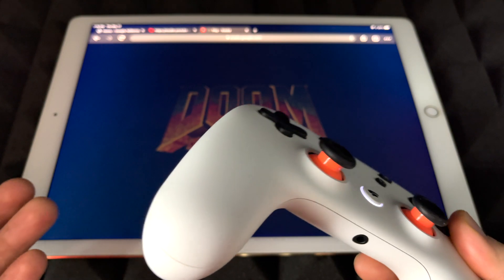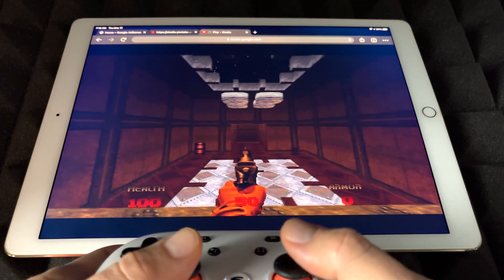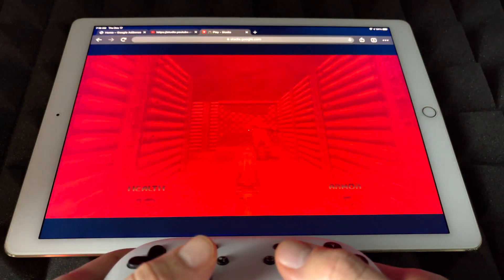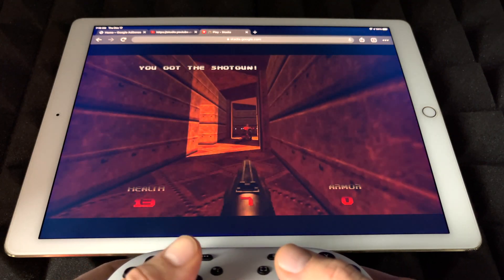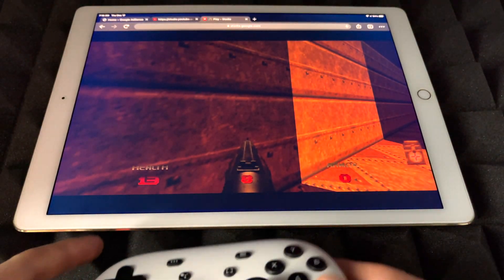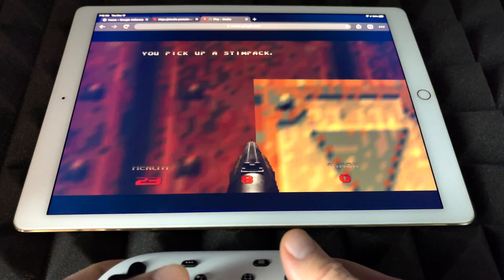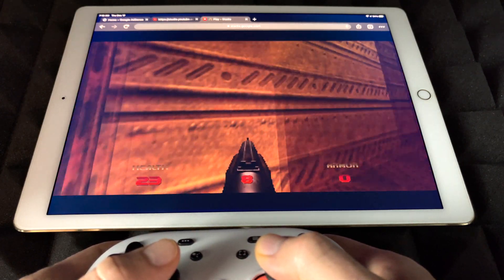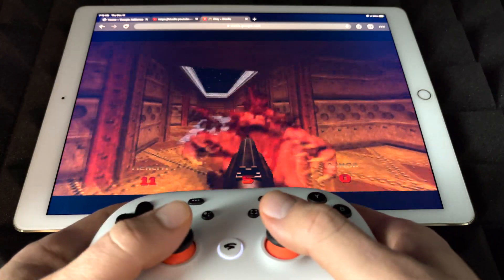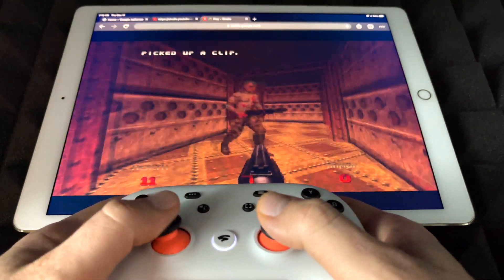Okay, I thought I had something saved — that kind of sucks. Anyway, we're going to go ahead. It's a little laggy for me right now. I don't think it's my internet because my internet is actually pretty good. Let me just move this up a little bit more so you guys can see my controller in action. And see that the video itself is not lagging — it's the game. But the point of this video is to show you that Stadia does work on iOS devices, which is something we've been waiting for for a long time.